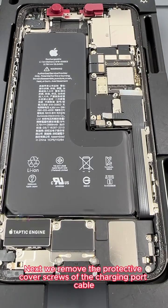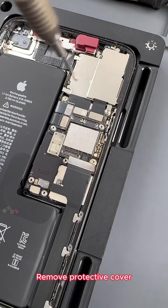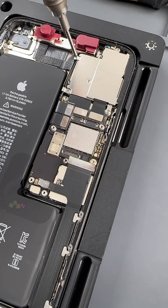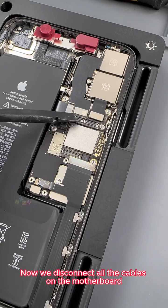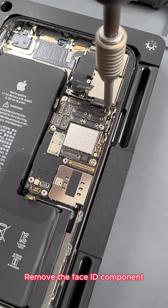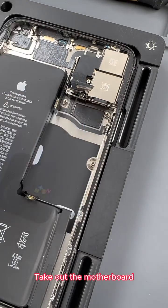Next we remove the protective cover screws of the charging port cable and the protective cover. To remove the motherboard of iPhone 11 Pro Max, you need to remove the protective cover of the rear camera. There are more screws to remove. Now we disconnect all the cables on the motherboard, remove the face ID component, remove the three screws holding the motherboard in place, and take out the motherboard.